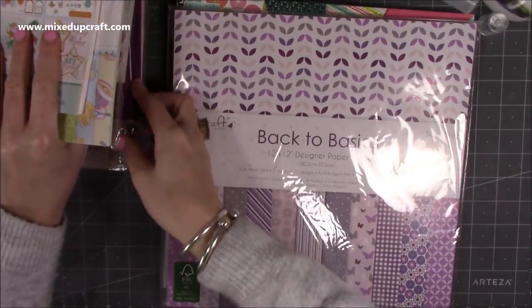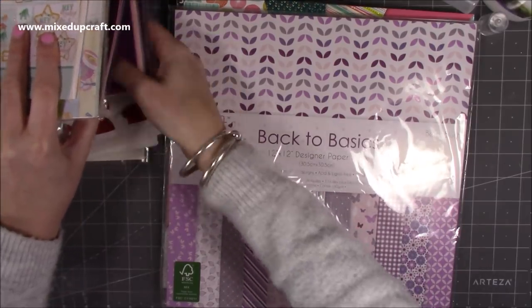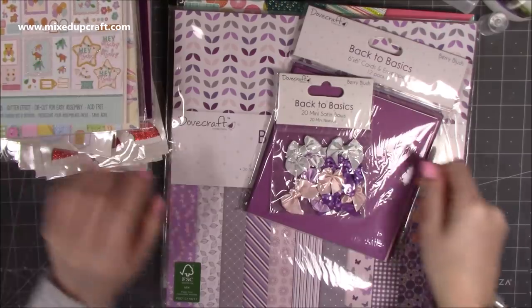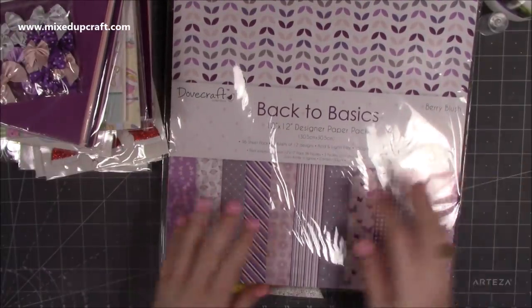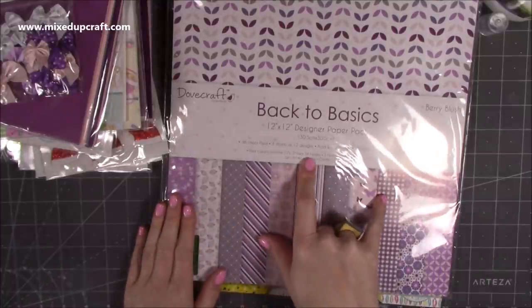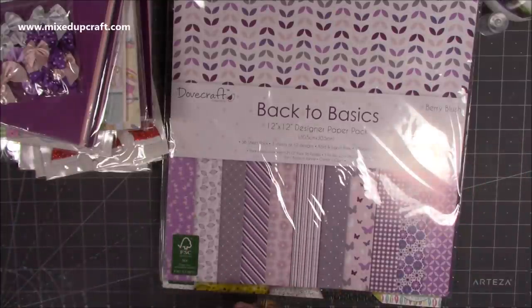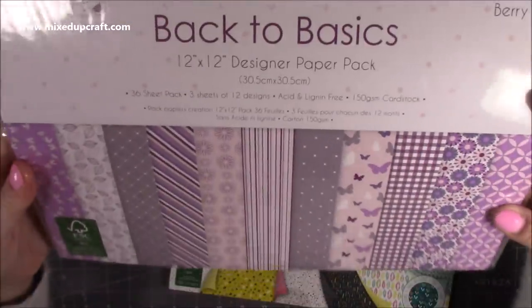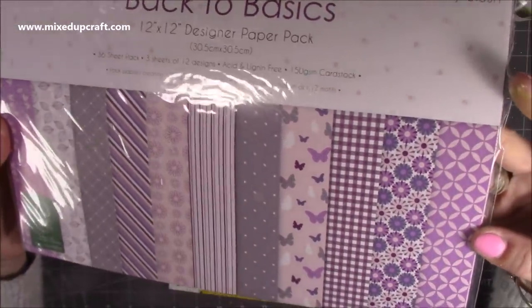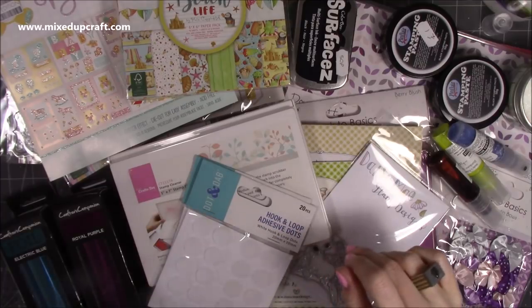Then I got the Back to Basics paper pad — it matches the same collection as the 6x6 card base envelopes and bows. This is 150 GSM paper — perfect for making envelopes and bigger custom envelopes. The Dovecraft paper pads are brilliant for that. You get some really nice prints in purple tones. I won't take it all out of the packaging but you can see what you get there.